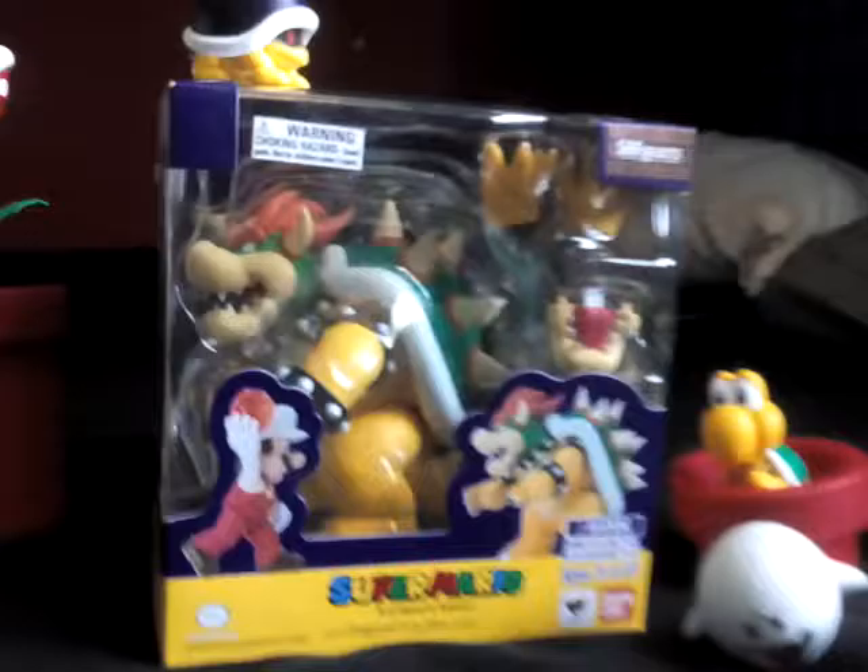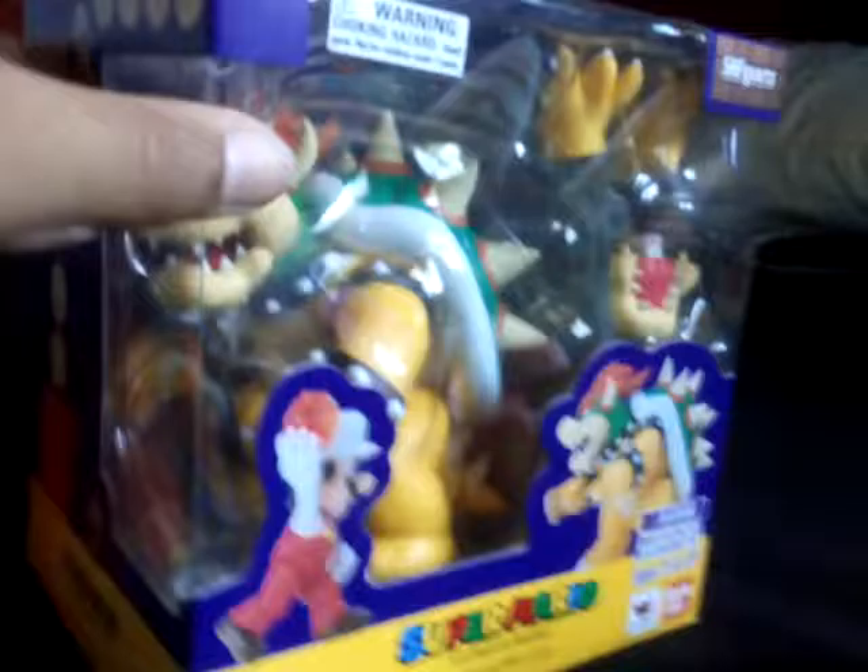We're gonna judge Bowser first. We're gonna look at the box — it's a very big box compared to the other figures. Inside we got the usual little thing with the brick, the question block, and mushroom and coins going up in a staircase position. On top we got coins, question blocks, bricks, and you can see Bowser in there.